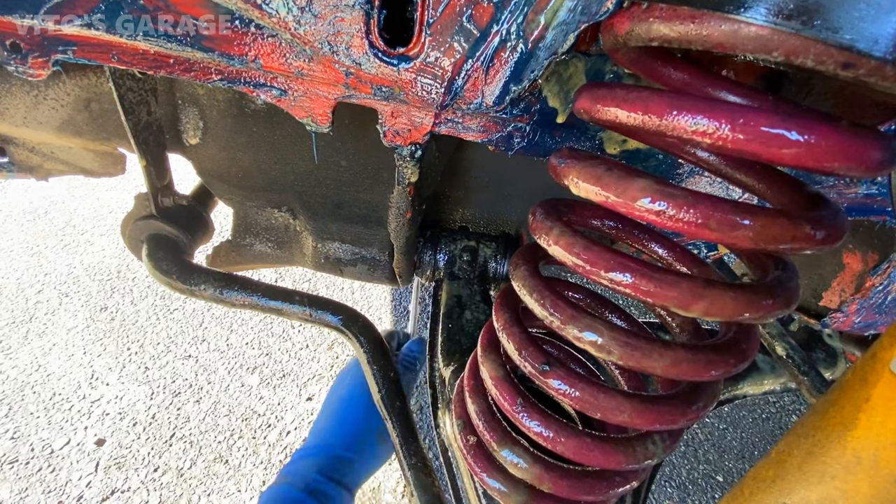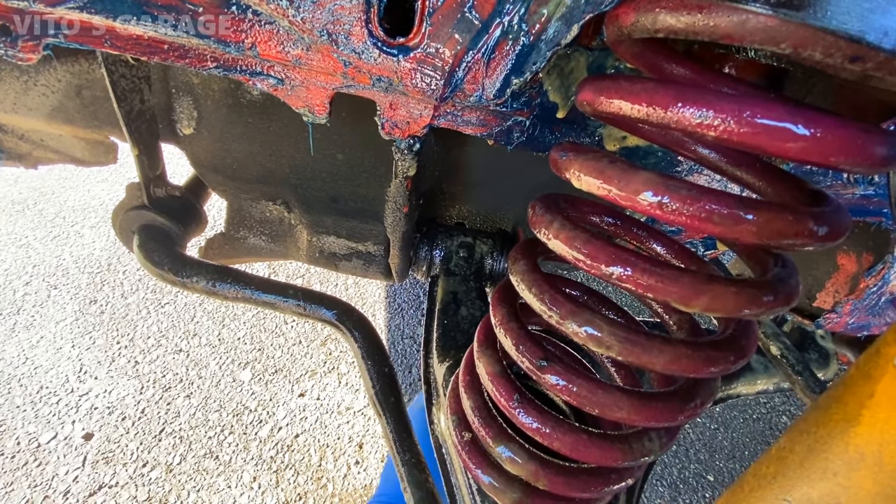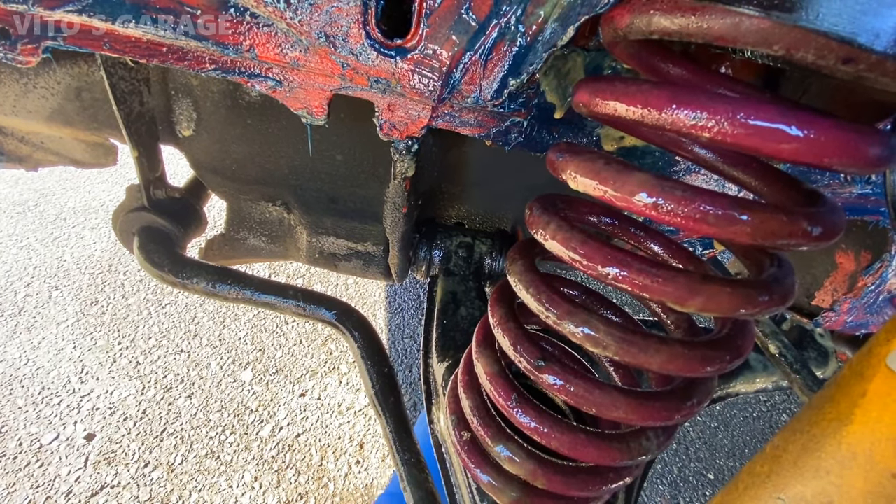These bushings are still in great condition — I want to preserve them with silicone paste.